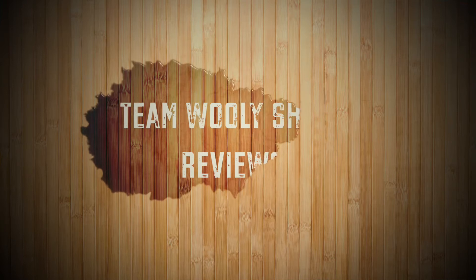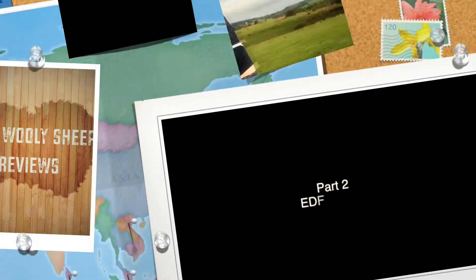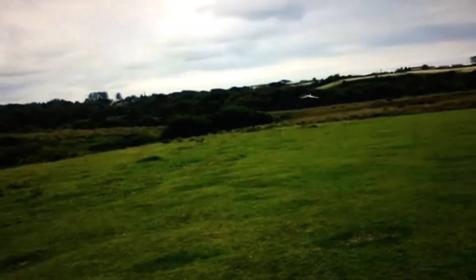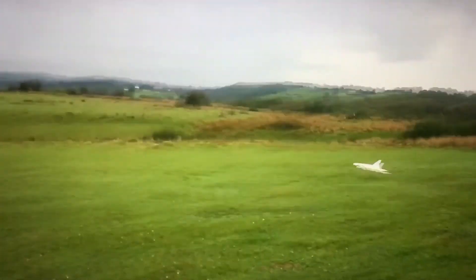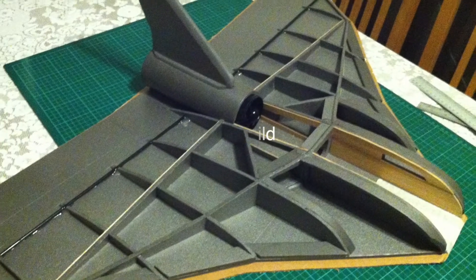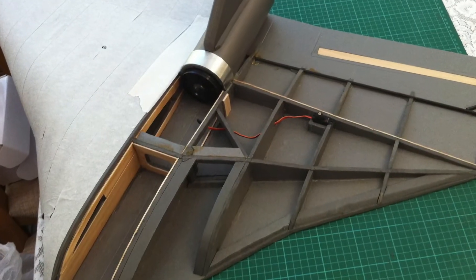Hi, welcome to Team Woolly Sheep Reviews. Thank you for joining us.